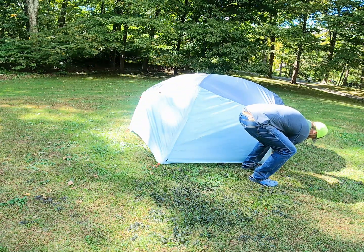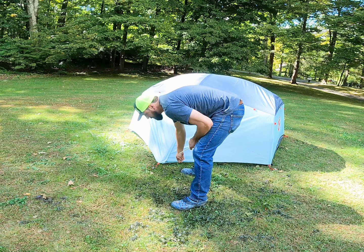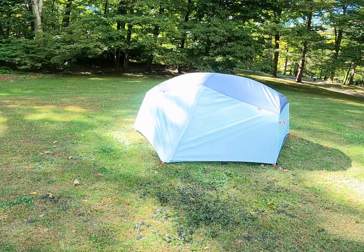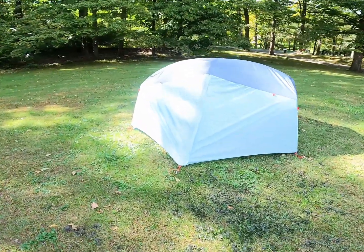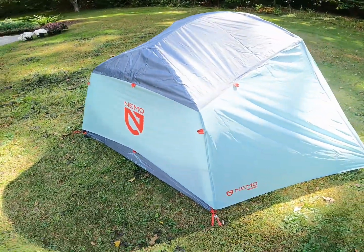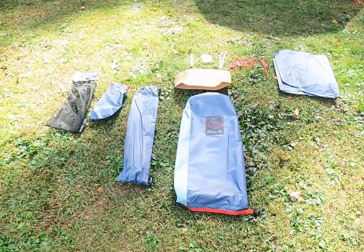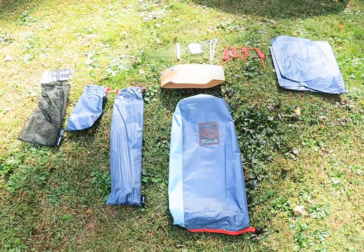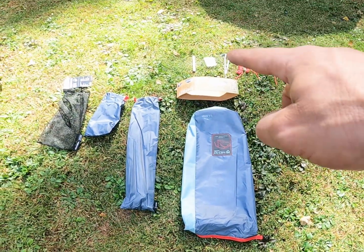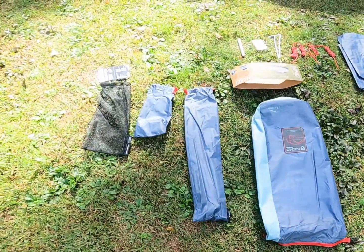Let's tighten these down a little bit more. All right, so there you have it — all staked out. Pretty wide footprint, four foot four on the inside. What we have left here is the floor tub, four ropes, two stakes, and the pole piece if you break one.